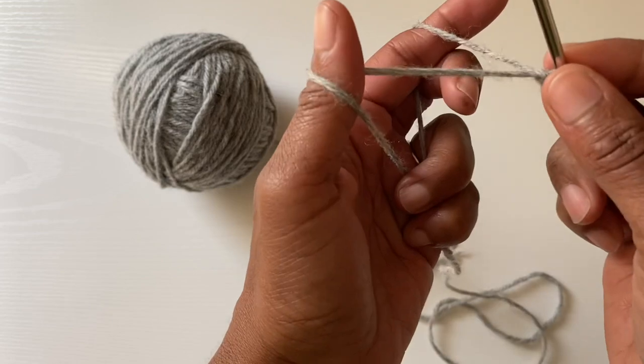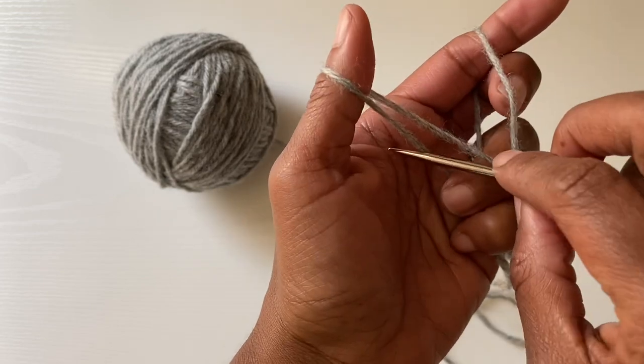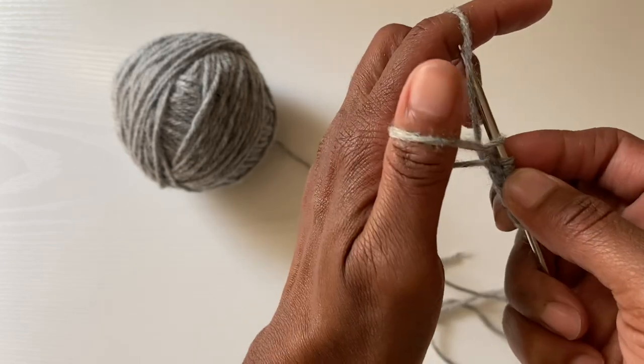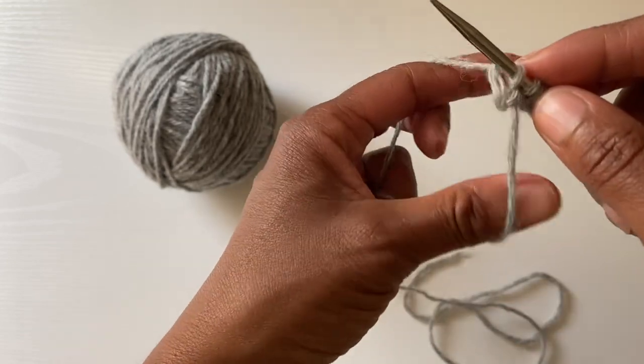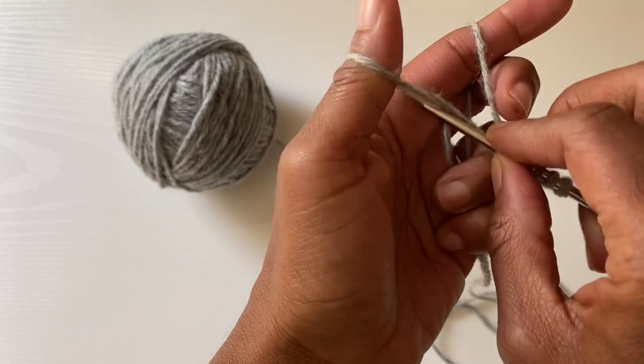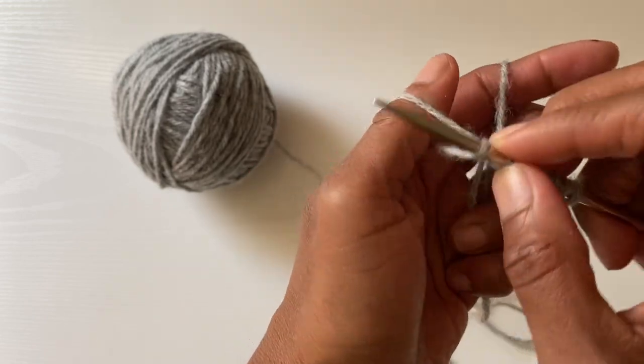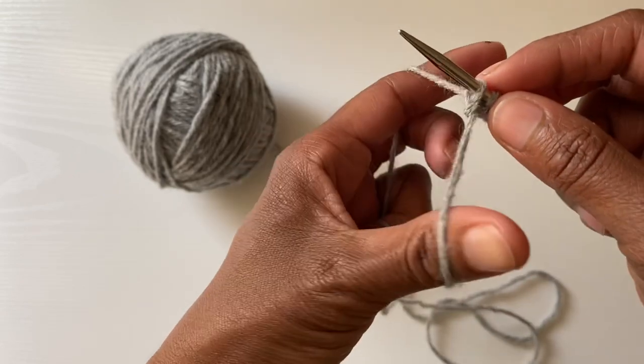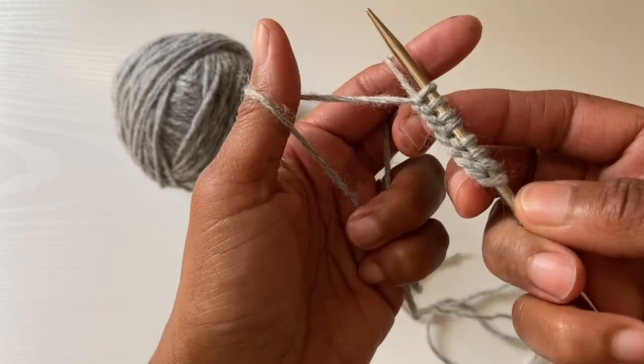I just gave a little pull because I need a little more yarn. So under both, down through the loop, come over and catch, down through the loop, reposition. Under, through, over, down through the loops, and catch. And there — super flexible, there is enough space between my stitches.